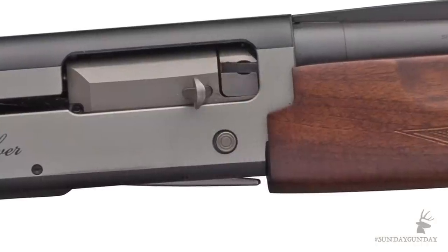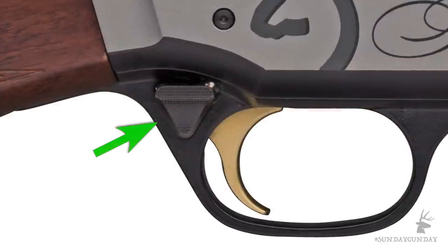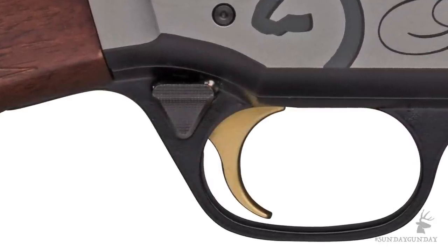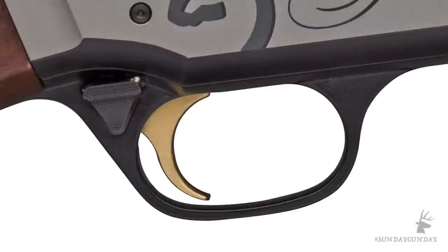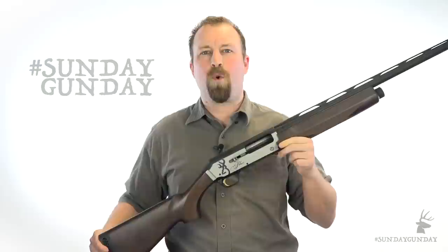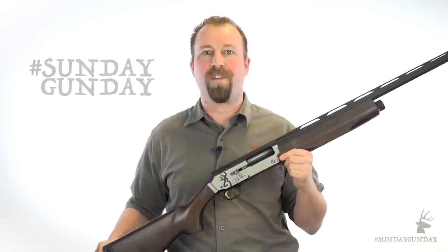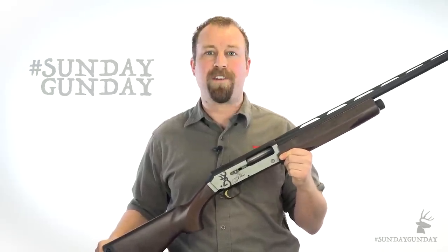You'll find the operating controls in their usual place — the carrier release just below the ejection port, and the large triangular cross-bolt safety at the rear of the Browning Gold trigger. The trigger guard is removable for easy cleaning and has been rounded at the edges to accommodate use with gloved fingers. While the Browning Silver lacks a shell cut-off switch, with a little upward pressure on the carrier, manual shell cut-off can be achieved.